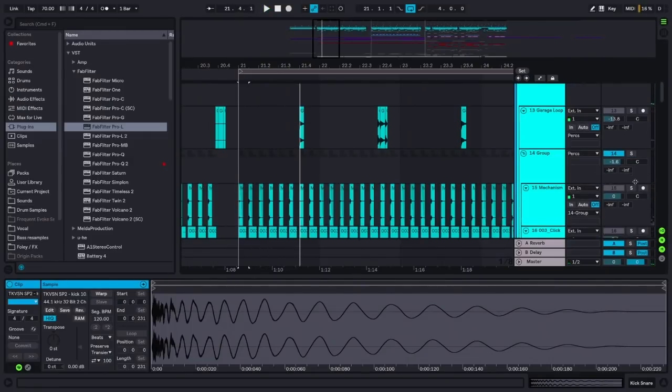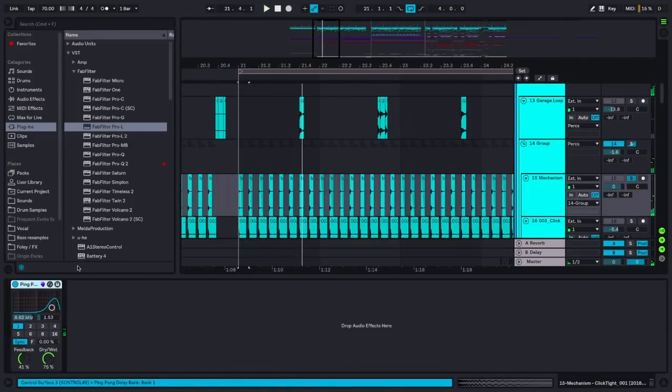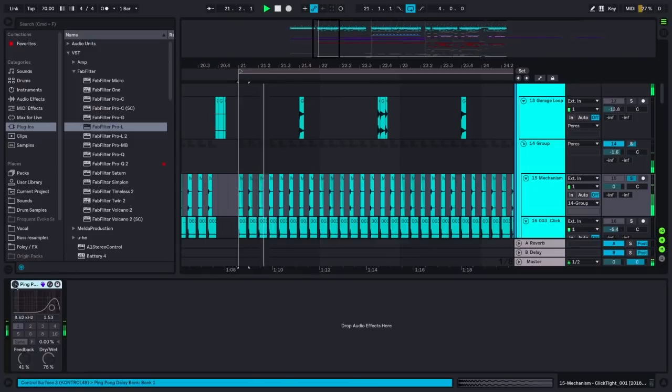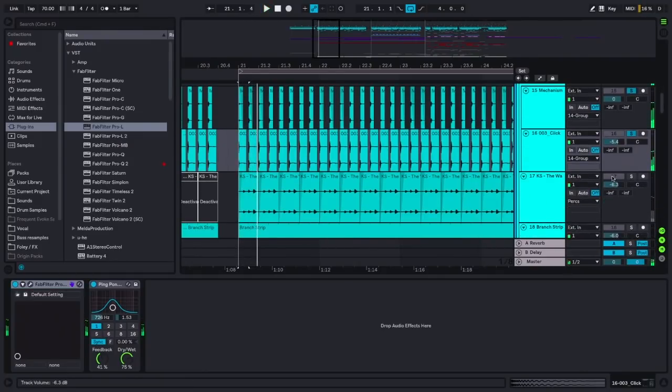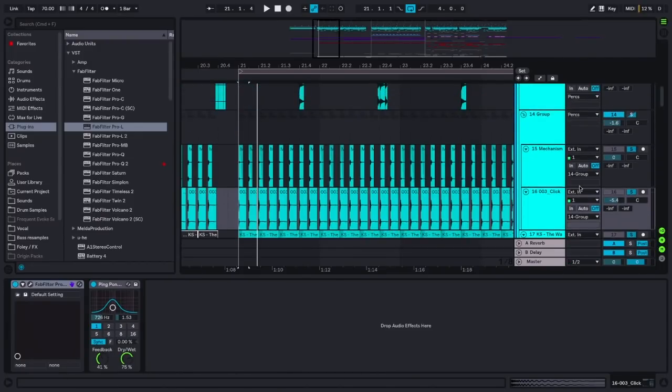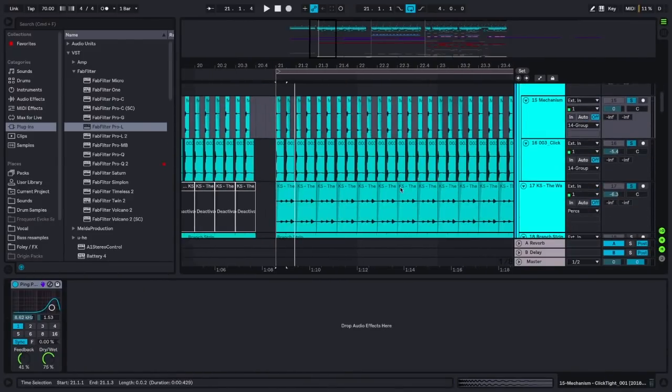So you have these clicky drums sitting there, and then you have this kind of delay thing. This is literally just a Mechanism delay — that click becomes this delay. Then that's layered with another click, a third delay on them. With these three together, you have this layer of constant riding rhythm that's not really prominent throughout the actual track, but it fills a ton of space, especially because these things are almost entirely stereo from the ping-pong delays.